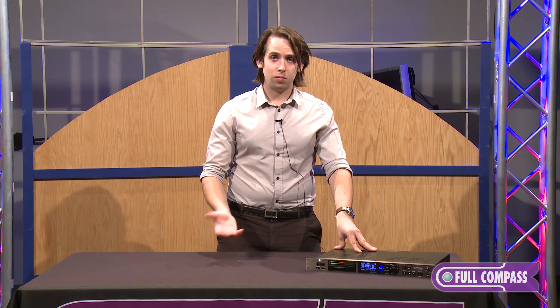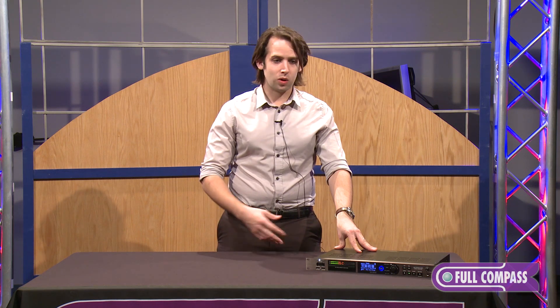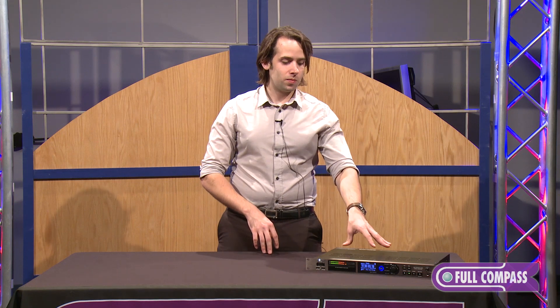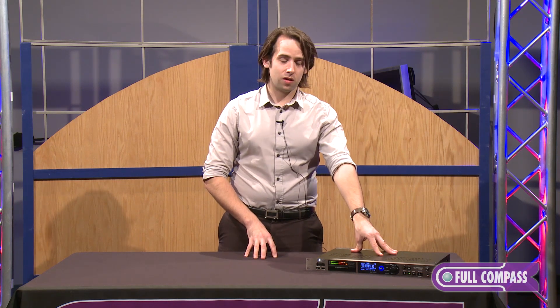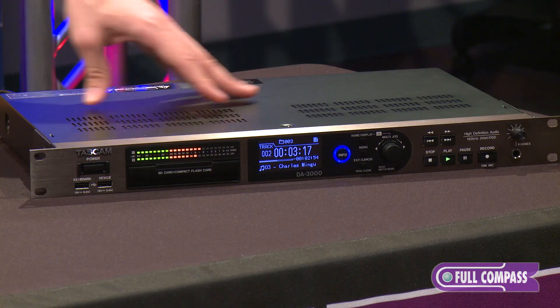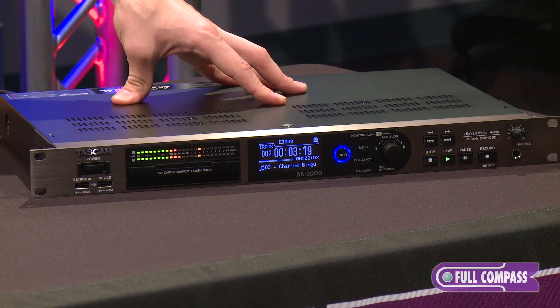It's also good for bouncing down mixes that you want to go listen to elsewhere when recording. You can run this in converter-only mode, so it's good for home recording if you want to run whatever you're using through these high-grade converters in the device.